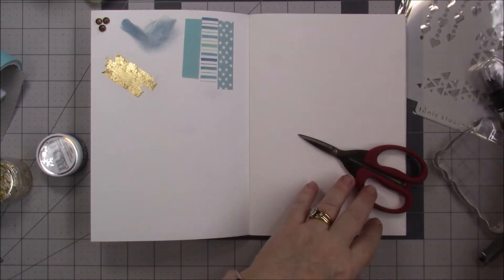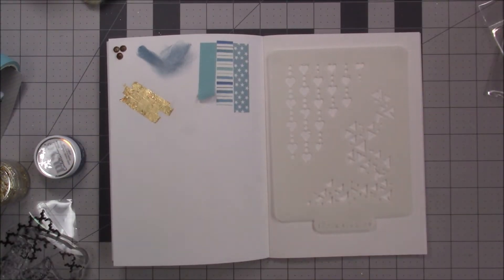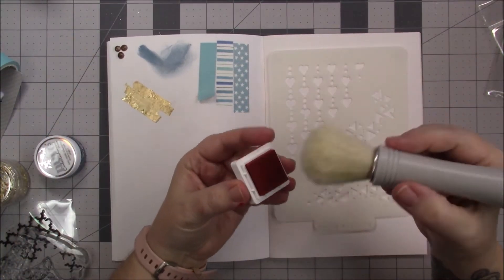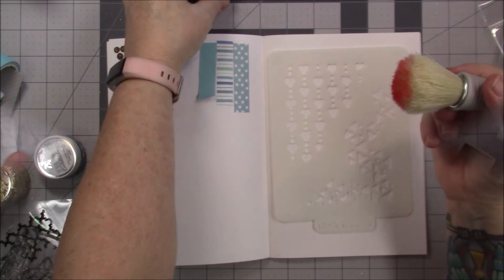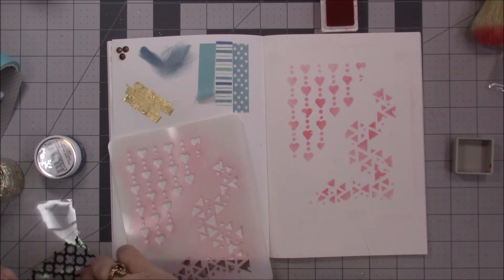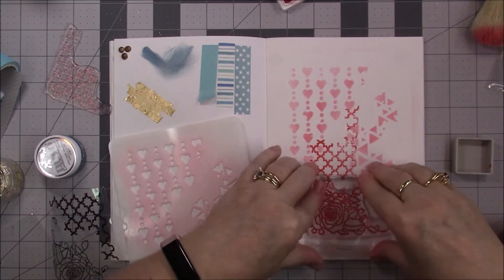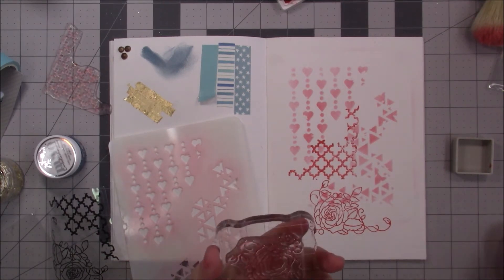Now let's do the stamps. This should look distressed. Let's try the stencil first and then the stamps. I've never used one of these before — I'm guessing I'll do it right. Let's try the stamp. Okay, kinda cool — the distressed look. It's pretty cool — these are corner pieces.